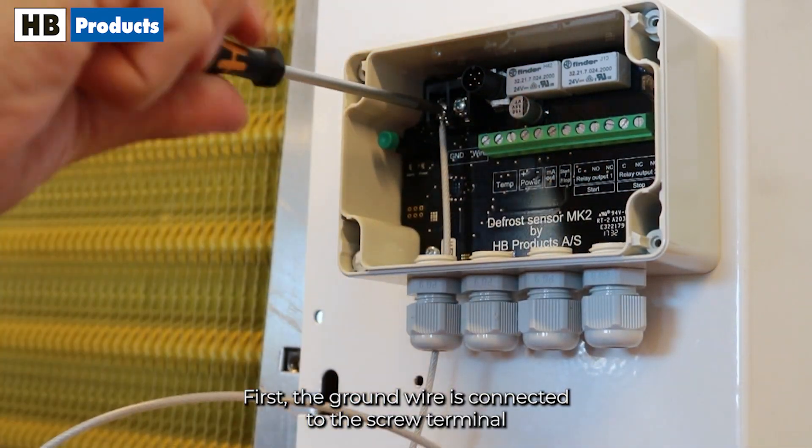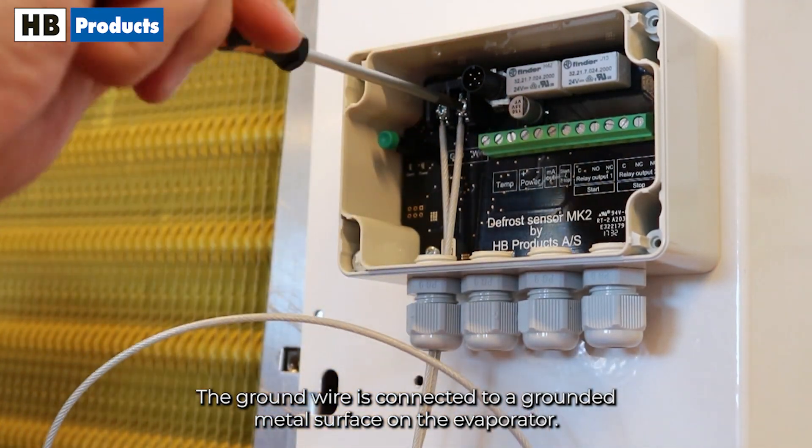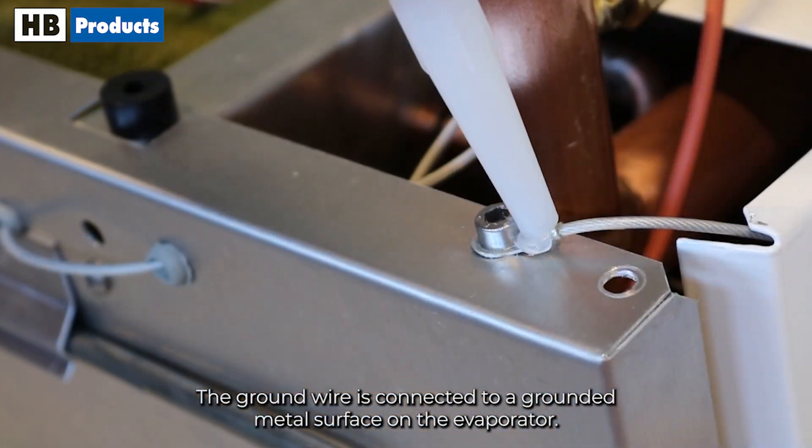First, the ground wire is connected to the screw terminal and then the measuring wire. The ground wire is connected to a grounded metal surface on the evaporator.